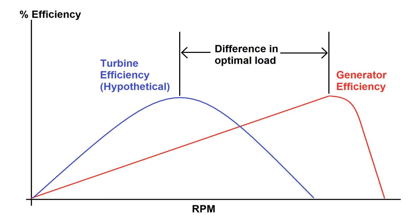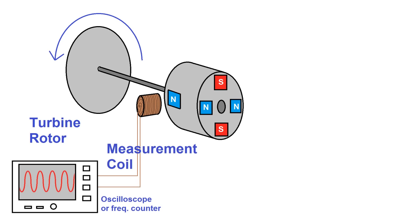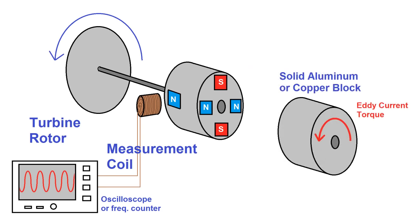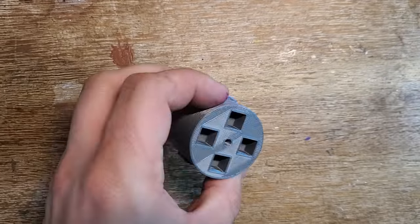The solution is to directly measure mechanical power by measuring both RPM and torque at the same time. I'll accomplish both measurements using a rotor with some magnets. Placing a coil near one set of magnets will allow me to measure the frequency of rotation on a frequency counter or oscilloscope, and another set of magnets spinning near a block of conductive material like copper or aluminum will generate eddy currents and act as an electromagnetic clutch, causing a torque that can be measured with an arm pushing on a scale. This is effectively just a crude dynamometer.